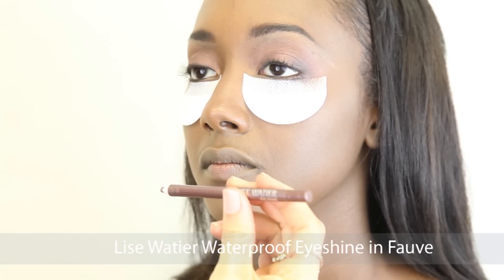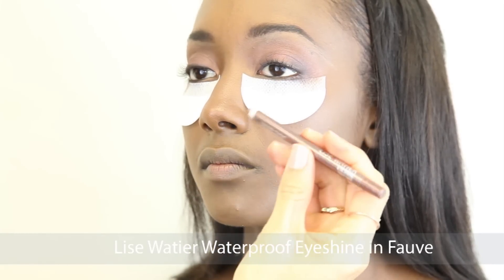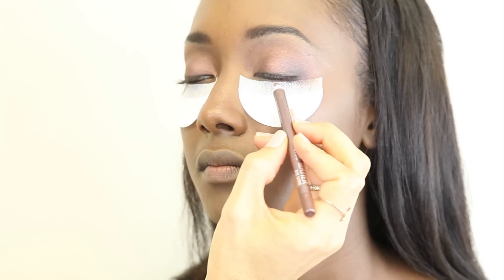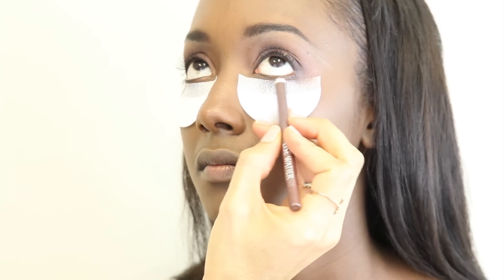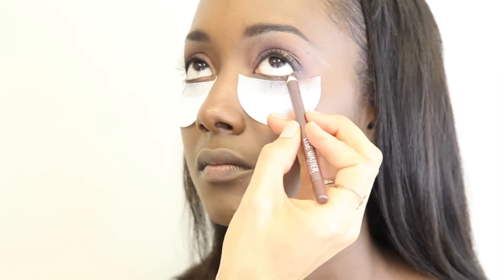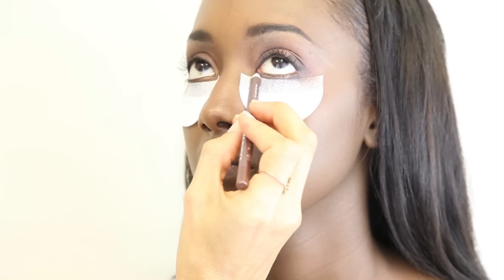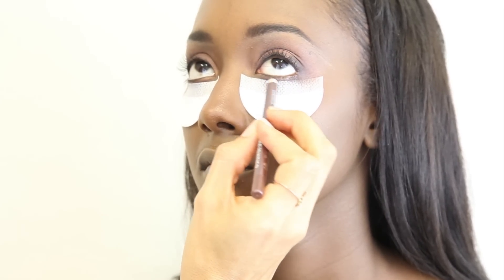For underneath her eyes I used Lee Swatier's waterproof eyeshine in Faux. This is an absolutely gorgeous color and it's waterproof, so if you are a bride or going out for the evening this will stay the whole night. And it glides on beautifully.